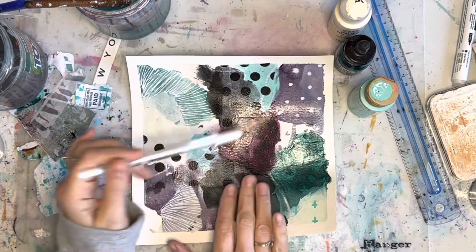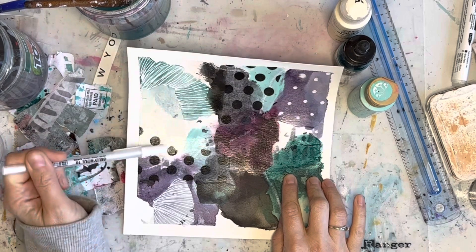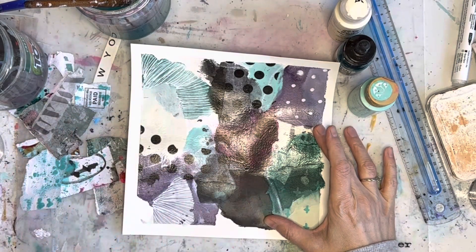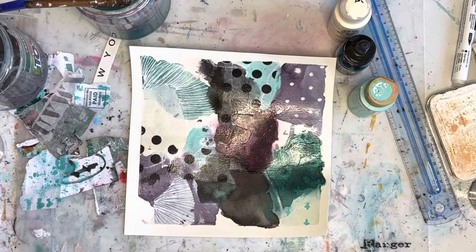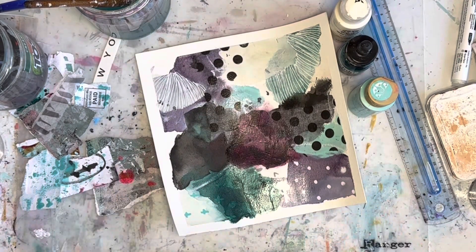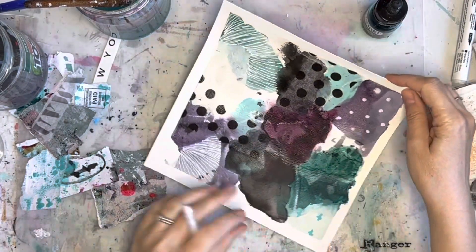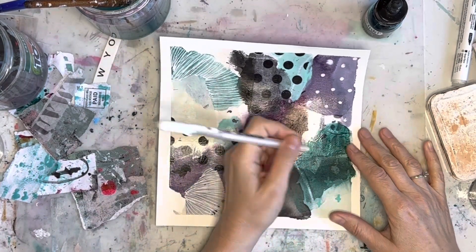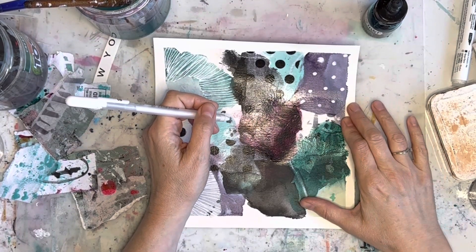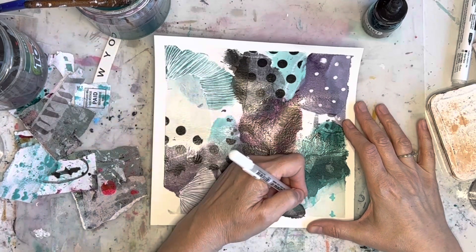Now this is all dry. I'm gonna see if I can bring these designs here — or maybe here. Where should I do it? I feel like this needs to be lightened up, but I feel like that would be too clustered. I'm thinking of going like this. Let me move some of this stuff out of the way. I feel like a lot of these process videos today are a lot of me thinking, but that's okay.